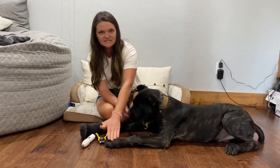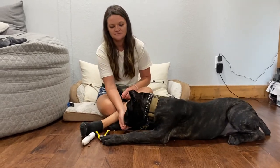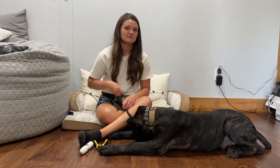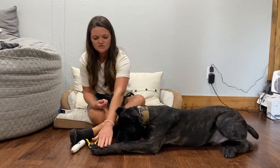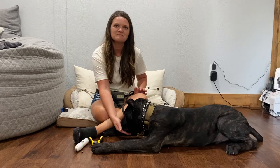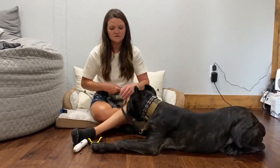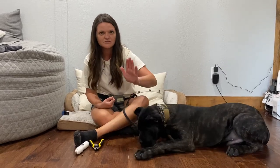Your timing on the food has to be right. If you touch the dog's foot and he jerks away and then you give the food, you're rewarding him for jerking his foot away. So your timing on the food has to be right — if he jerks away, he does not get food.